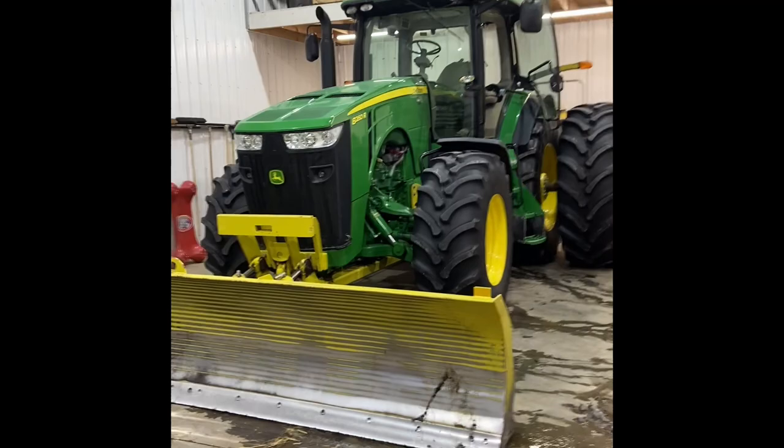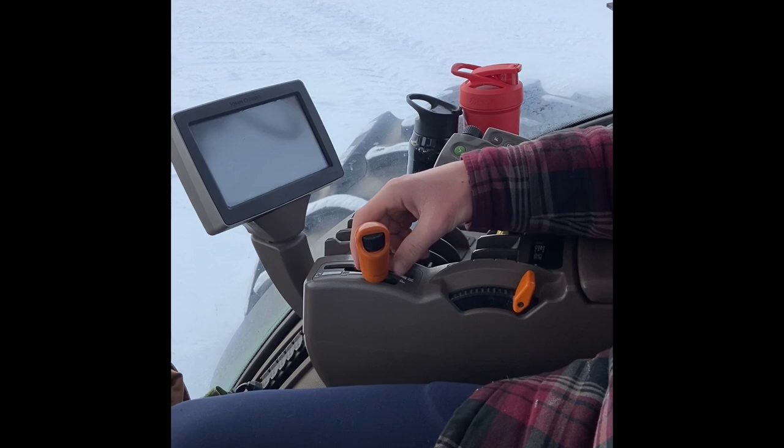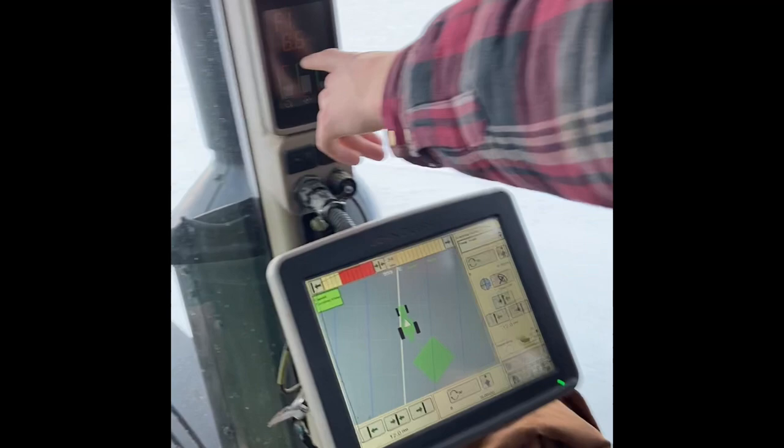This is the tractor that we use to plow snow in the winter time, and this is the track that we use for my skill video with the blade on the front. On this tractor there's a lever with F1, F2, reverse, and park. F1 will go up to 12 miles an hour, F2 will go up to 24 miles an hour, and this stick can go in and out of gear.